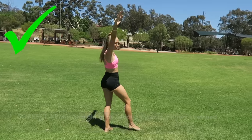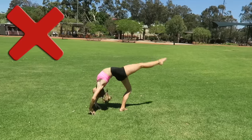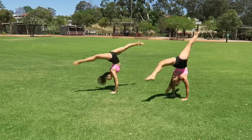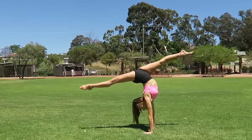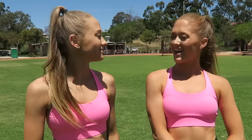Now Sam can you show us one where your arms are going everywhere. It just doesn't look as clean. So once you've mastered your forward walkover you can move on to a variety of other tricks. That brings us to the end of the tutorial guys. We hope you learnt something today or we helped you perfect your forward walkover.